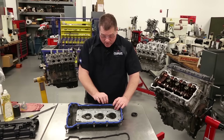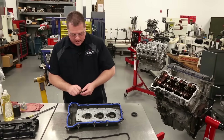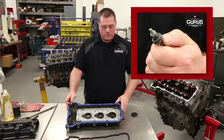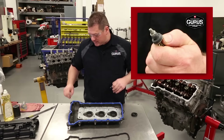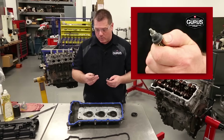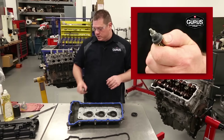This valve cover also has bolts held in with insulators. These don't actually seal oil — they're just to insulate the valve cover so when it moves around and gets hot and cold, they allow some flexibility. This kit comes with new ones. Use a little bit of that dishwashing soap; it helps them slide back on once you get them off.